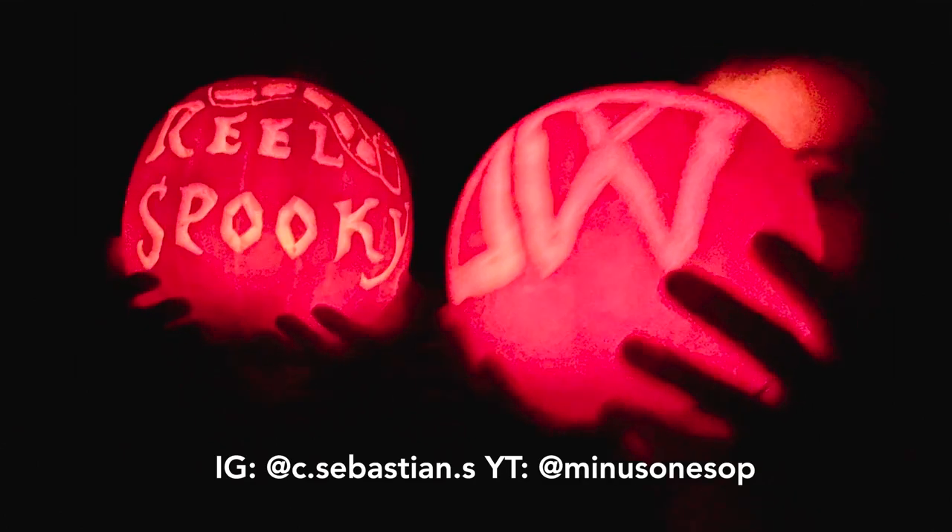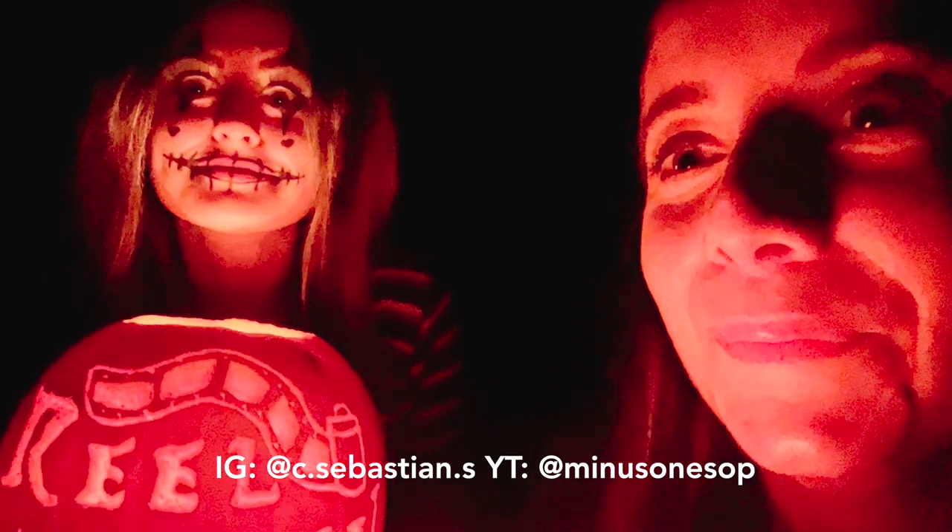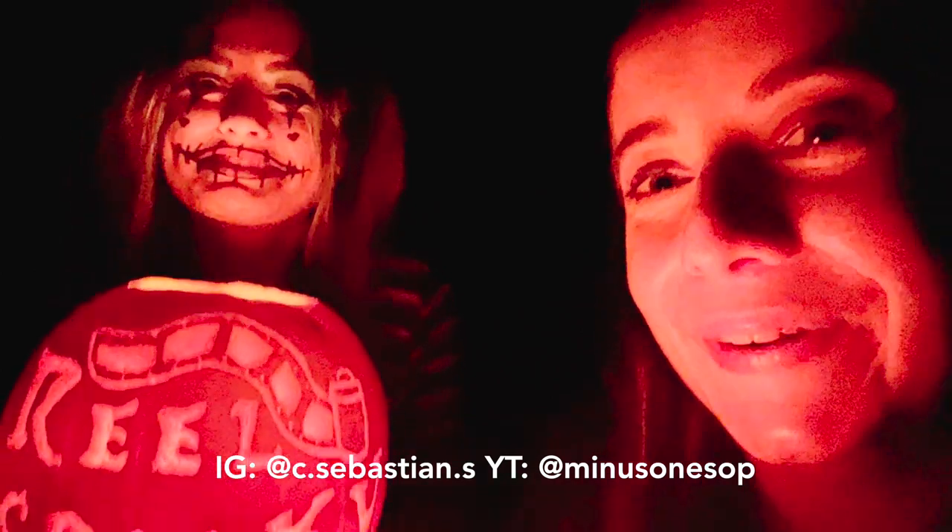I also want to give a massive shout out to Sebastian for his help when we were recording this video and helping us get into all the mathy bits and bobs of pinhole photography. You can find him at the handles below — he does some awesome work, so definitely check it out.